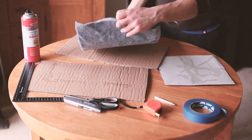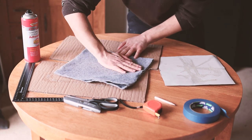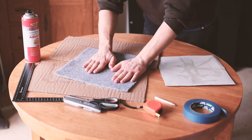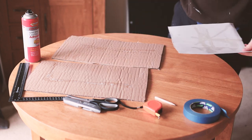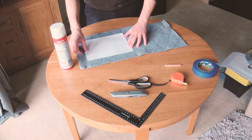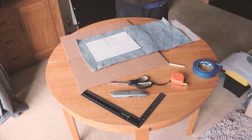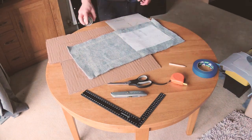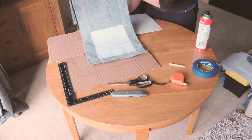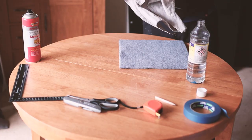With the carpet and card covered, I folded the carpet in half and pressed the two sides together. I then repeated this for the second piece of fabric. I managed to get a bit of contact adhesive on the front side of the carpet, but white spirit soon got rid of that.